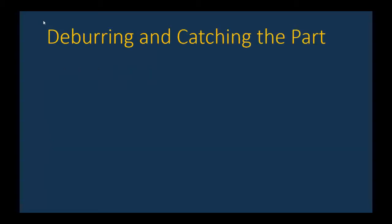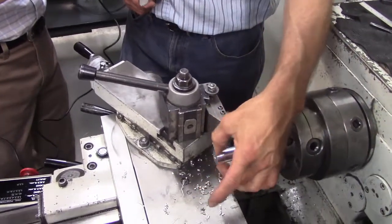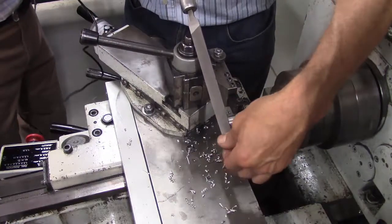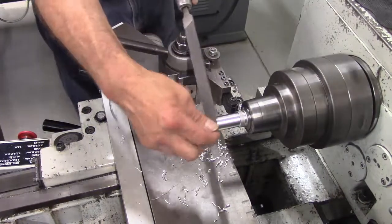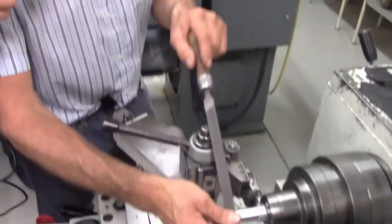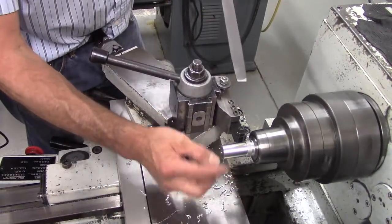Next, Don's going to talk about deburring and catching the part. We can deburr the part now while it's still partially attached. Taking a file, the proper technique is to never reach across the chuck — always come from the near side. Hold both hands on the file, and always make sure you have a file handle on your file. Then use a nice easy motion to deburr the part.